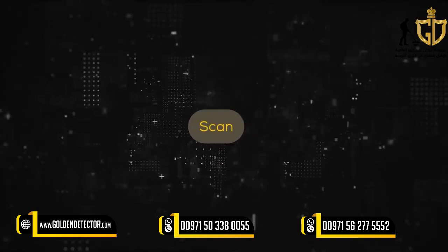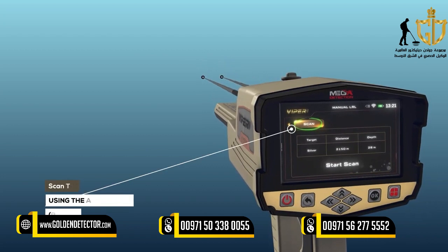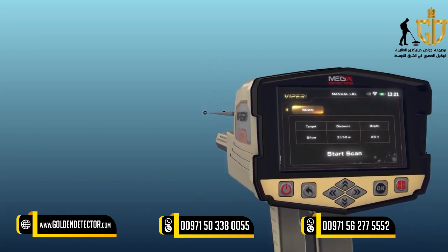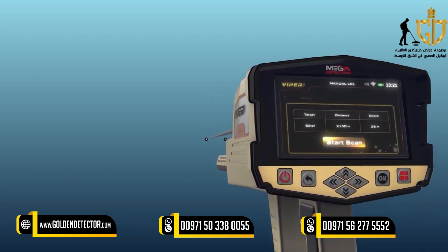Scan: After completing the previous settings, select the scanning tab using the arrow buttons (right and left), then press the OK button above the Start Scan button.